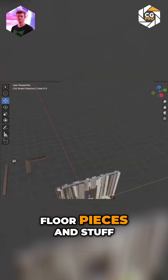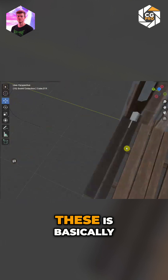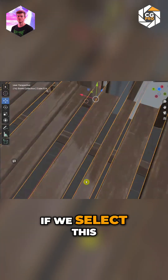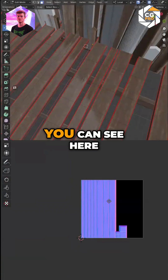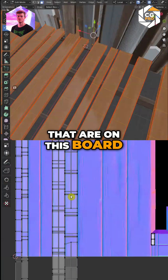I've got some floor pieces that I'm working on, and each one of these — if we select this, you can see they're all mapped to the different planks that are on this board.